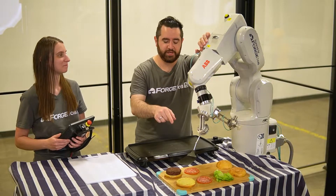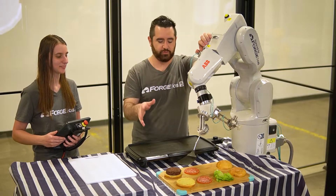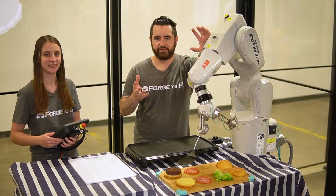We've got our finished patty nicely placed on the bottom of the bun, and we're going to put a couple of other things together to finish the burger. We've got a slice of tomato, some lettuce, and the top of the bun, which will all go in a nice stack right there and we'll have the finished burger.